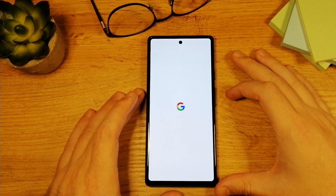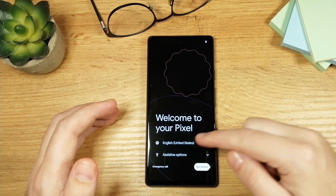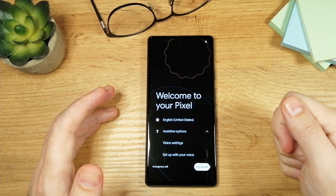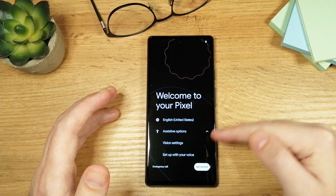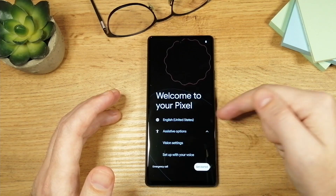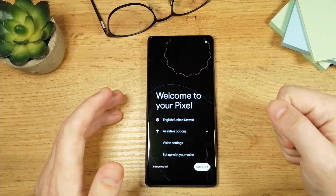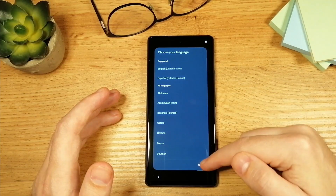Now we will have to wait a little bit here. Once you get to this screen you can choose the language. There are assistive options — if you tap here you have vision settings and setup with your voice. These things you can do later, so there's no need to do it now. The most important thing here is the language, and here it's set to English. If you want to change the language, tap here and choose another language.